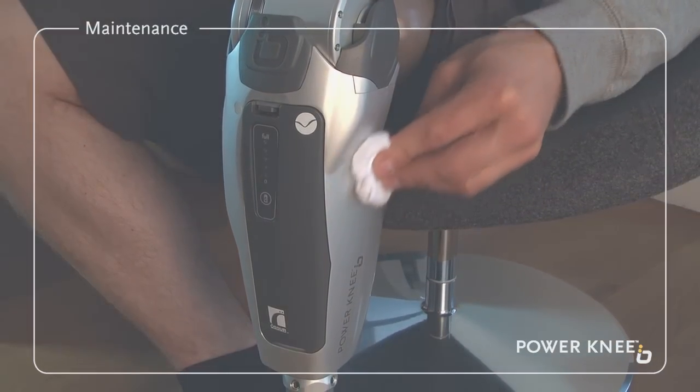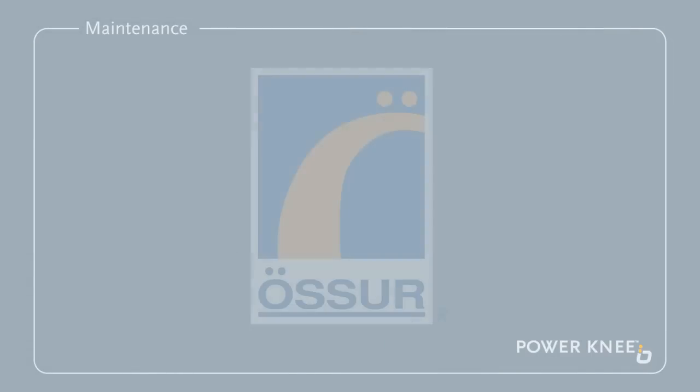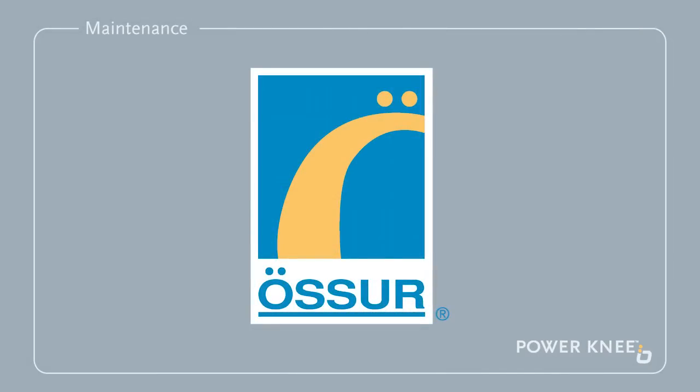If there is still a problem, the knee will then be sent to Ossur for maintenance or repair. Please note that no other company or individual is allowed to service or repair your Power Knee.